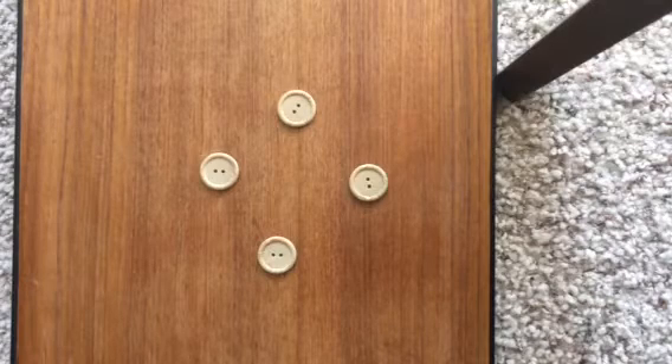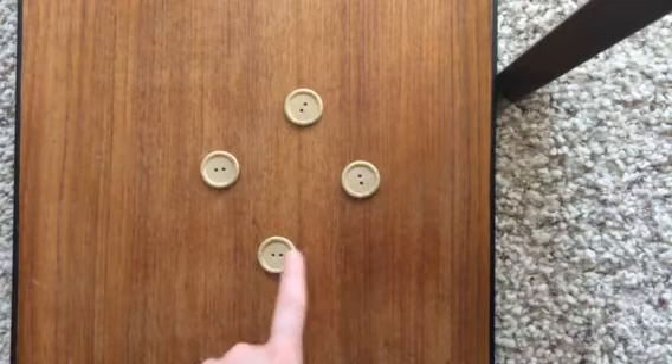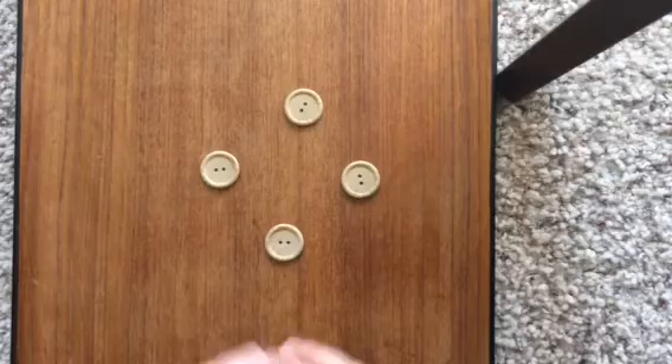It's important to always use the same number in one setting. So this setting, how many buttons are we doing? Yeah, four. So you're gonna guess parts of four.